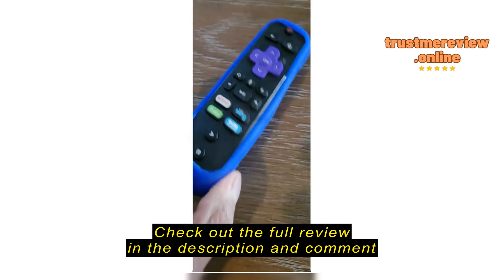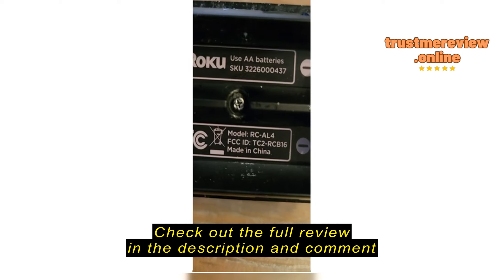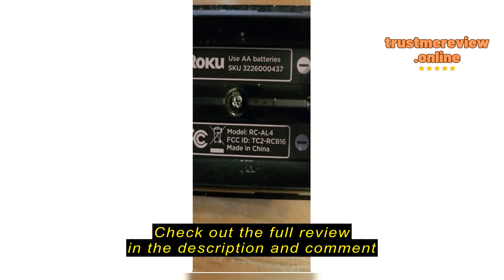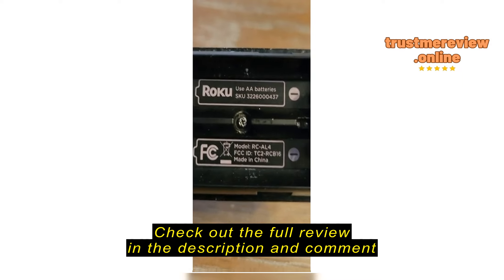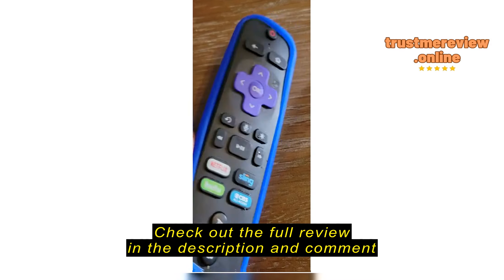This is a quick look at this case for the Roku. It doesn't fit well for this particular model. Here's the model, model RC-AL4. This case just does not fit well. I have a smaller Roku remote for my other TV and it fits perfectly, but this one doesn't.